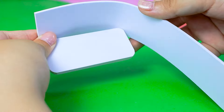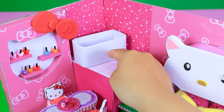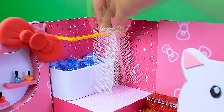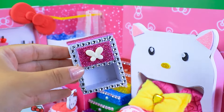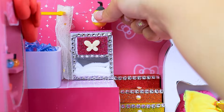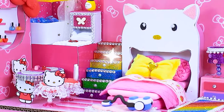We also need a chair. I will make a bathroom to finish this house. Using Fomex to make the bath. Curtain. Done. The kitty nail salon is completed!